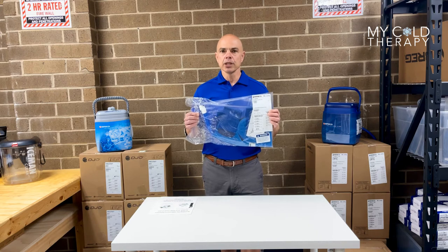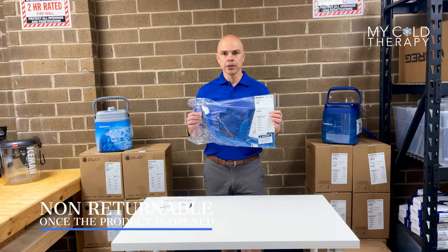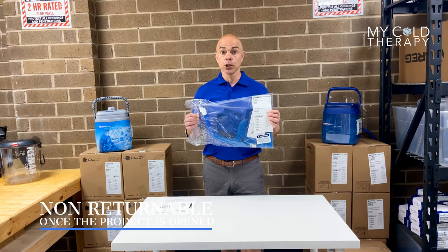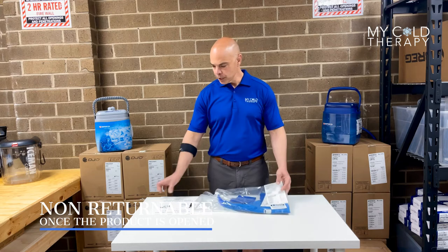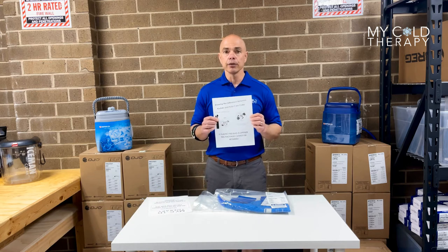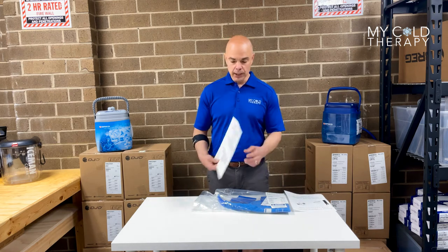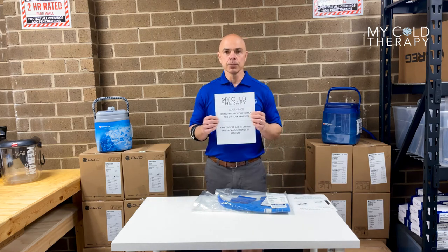Since these pads are sealed, once they are open you cannot return them. Most of our patients are surgery patients, so for the risk of infection everything must go out sealed. Every single bag is going to receive a connector letter so that way you know you have a Kodiak or a Cube — please take note of which connector you have. You're also going to get a skin warning label that says please do not put this on your bare skin for risk of harm.